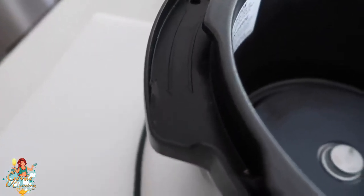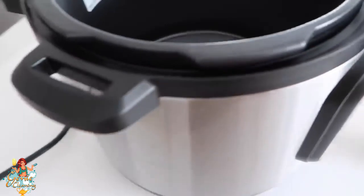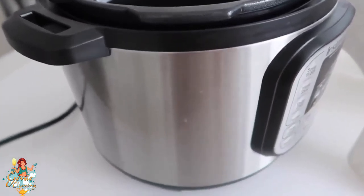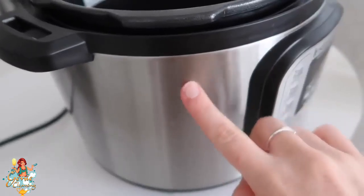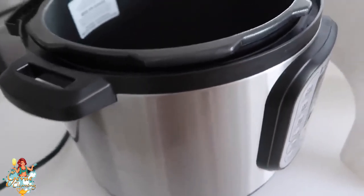To show you just how well this works, I decided not to clean my Instant Pot for about a week. You can see there's buildup in there and the outside is pretty disgusting — even though it's hard to see on camera, it really is pretty gross. I'm excited to show you how I deep clean it.